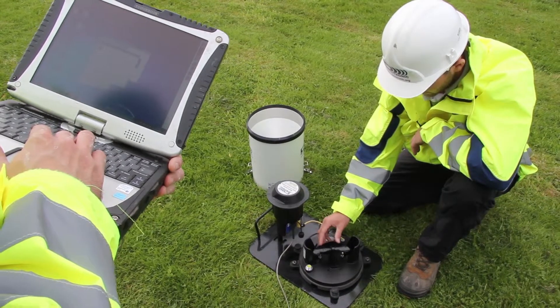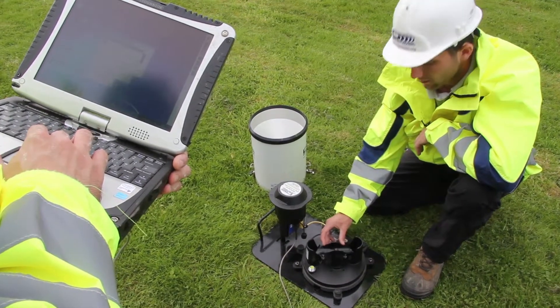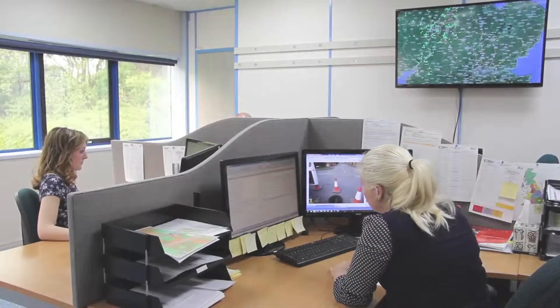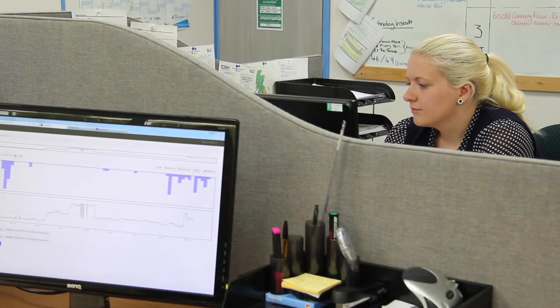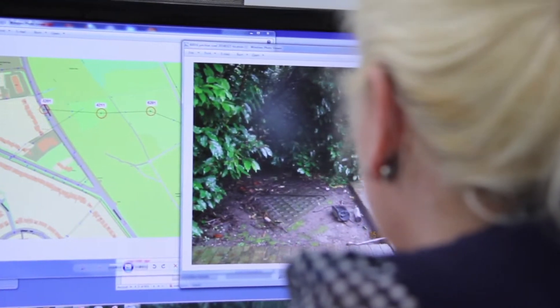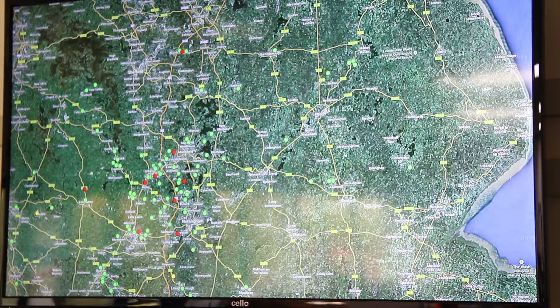Collected rainfall is funnelled into a tip-and-bucket mechanism, which generates electrical pulses. Back at the Detectronic data centre, all the systems are monitored using near real-time telemetry. The sewer network is vast and complicated — for example, Severn Trent's water sewer network, if placed end-to-end, would be long enough to circle the world twice.